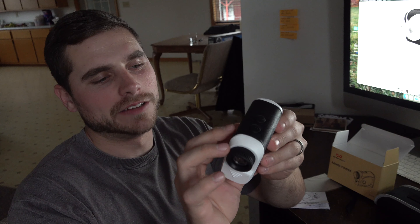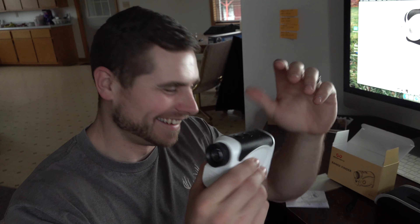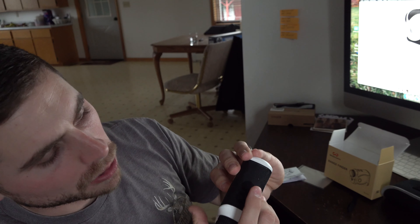So here is the rangefinder. This is white, which obviously isn't ideal for hunting, but what it is ideal for is if it's snowing — so you have your snow camo rangefinder right here. Right here is where your battery goes. You pop that open just like that, your battery slides right in, and then that closes just like that.